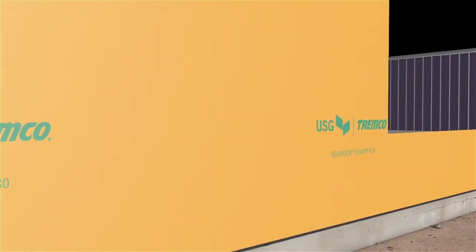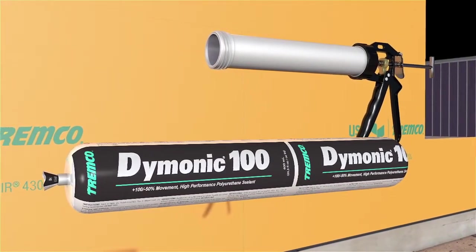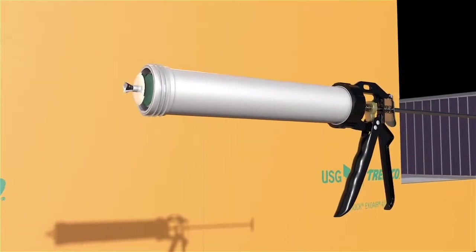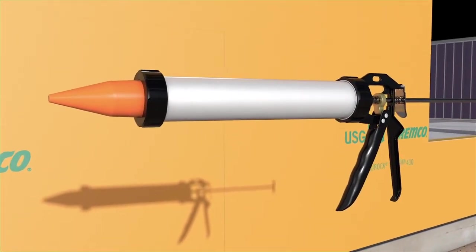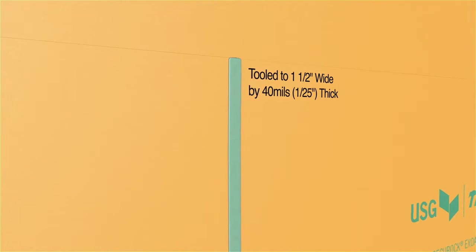Newly installed panels should be detailed using Tremco's Daimonic 100, the approved sealant for detailing on all board joints and fastener heads. With sealant inserted, attach the nozzle and screw on the caulk gun ring.